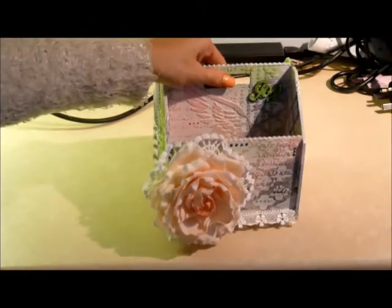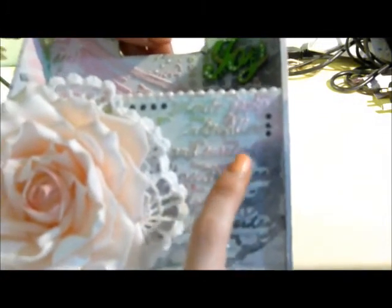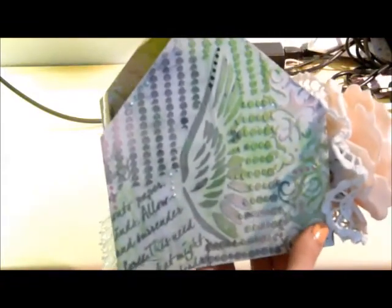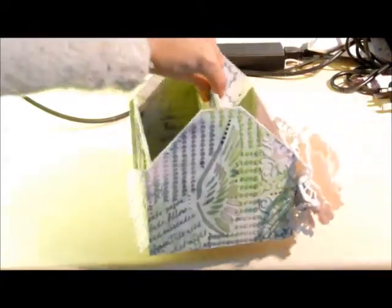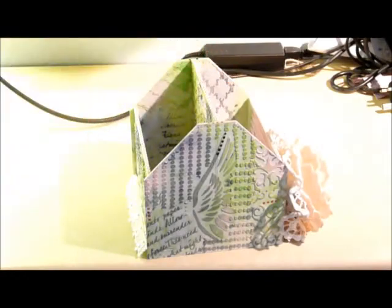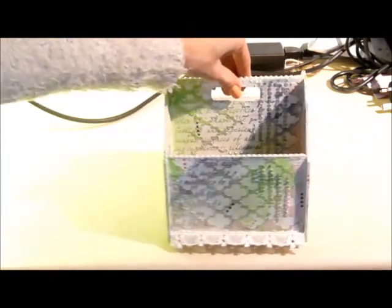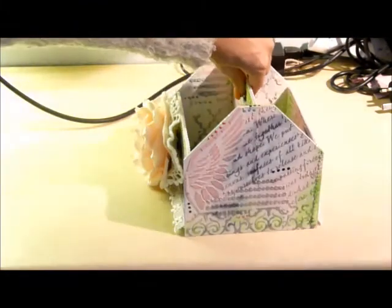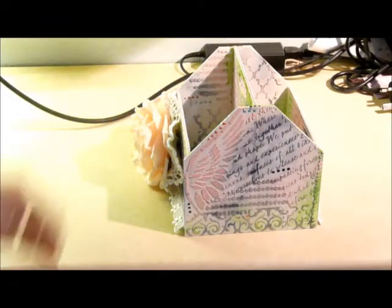I used several stencils or masks — a patterned mask from Star Crafters, a script mask from The Crafters Workshop, a dotted mask from Star Crafters, a wing, and a damask mask from Prima. I'm just going to walk you around this — so that is one side, that's the back, that is the other side, and then we go right the way back around to the front.